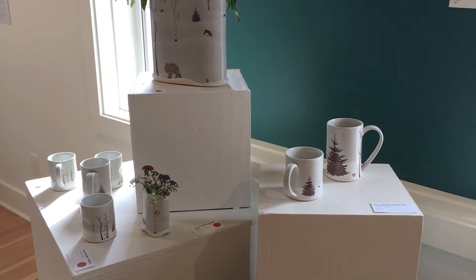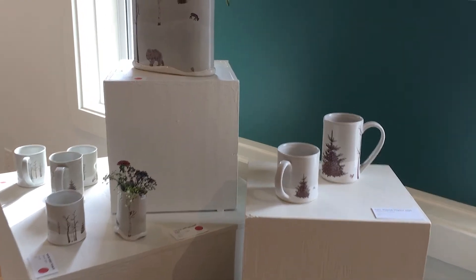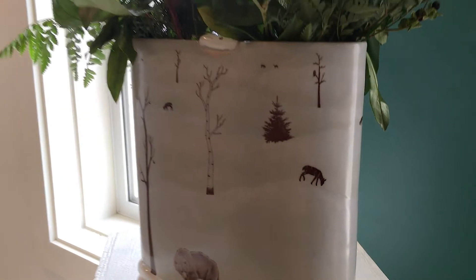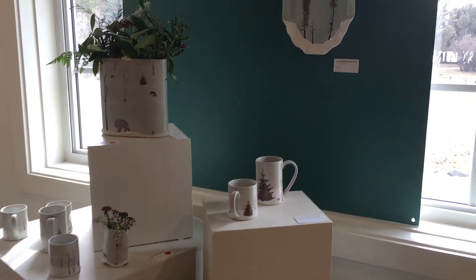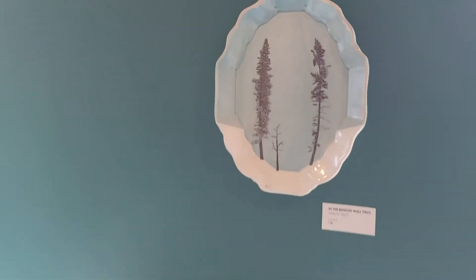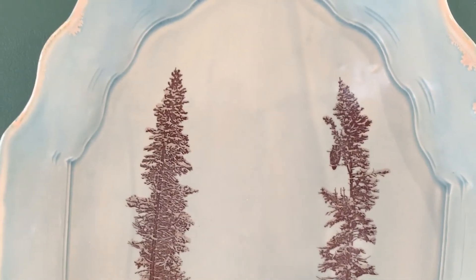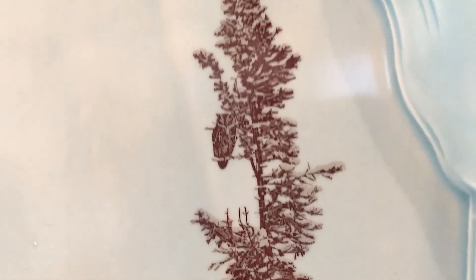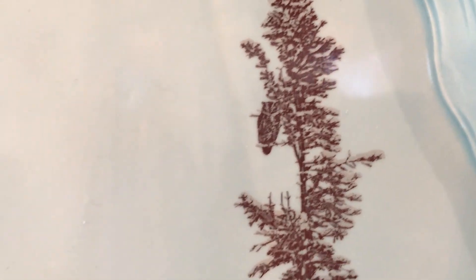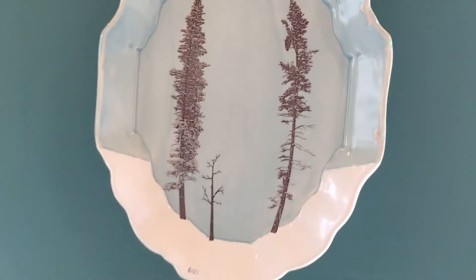It's a really good combination of colors, imagery, and functional ware — an elevated sort of artistic expression. I put a lot of time into each individual piece. Even though I'm applying pre-drawn images, for one cup I might spend an hour and a half figuring out what I'm putting on it and how it's all laid out. And there's a hidden owl in the trees, in the boughs.